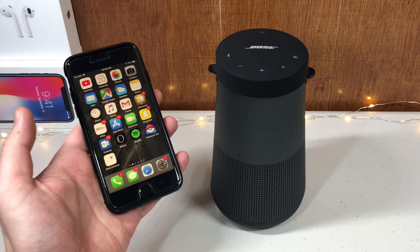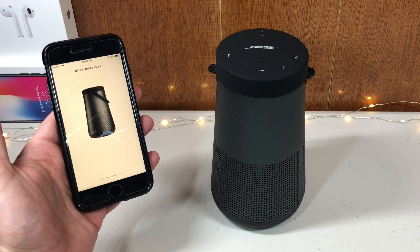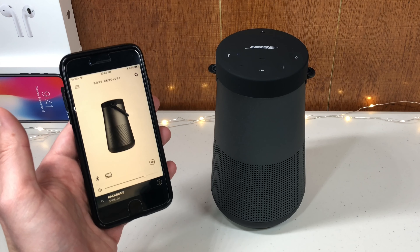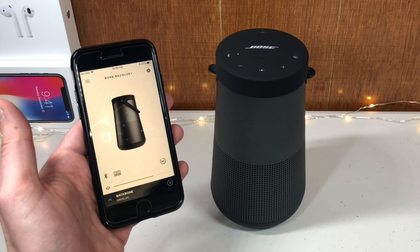You can turn on the speaker using just the Bose app — you don't have to walk up and push the power button. No other speakers can do that. It's fantastic.